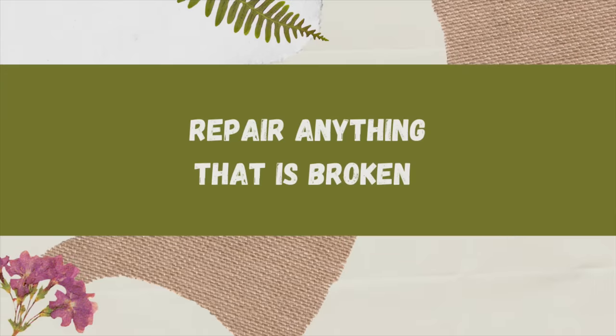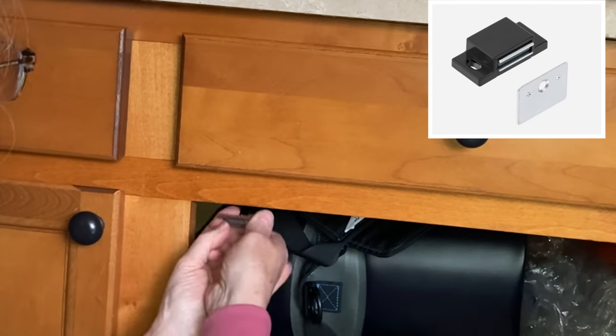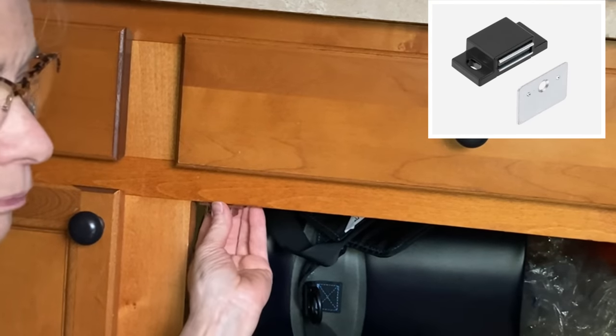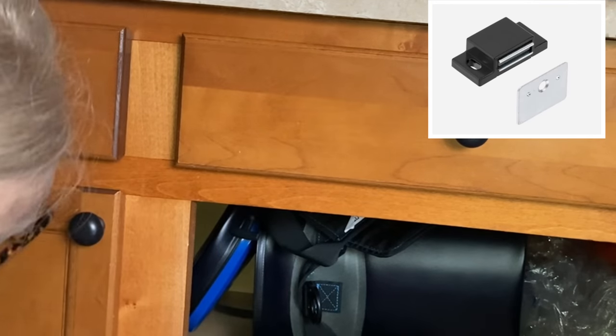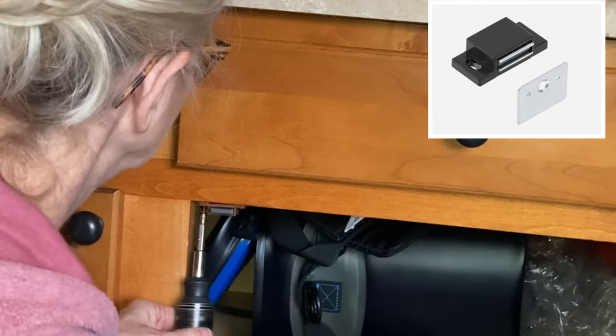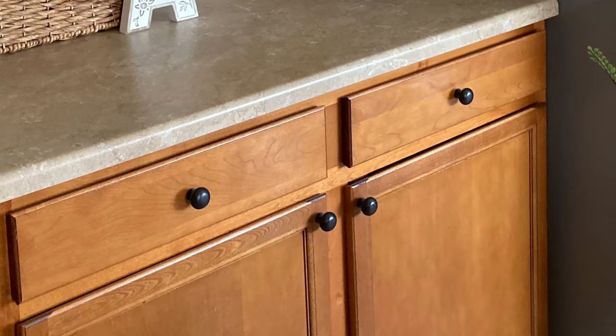Changing out your backsplash can drastically change the look of your kitchen, much like painting your cabinets, but putting up this backsplash only took me a couple of hours — whereas painting kitchen cabinets can take a couple of days at the very least. When I was changing out the cabinet knobs, I noticed a couple of doors that wouldn't quite shut. Tightening the screws on the hinges fixed one door, but another still wouldn't stay shut, so I picked up a magnetic catch at the hardware store. It literally takes three minutes and a Phillips screwdriver.